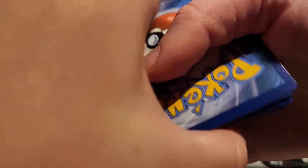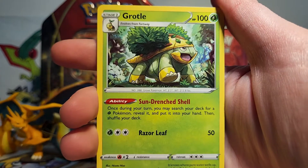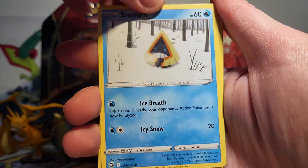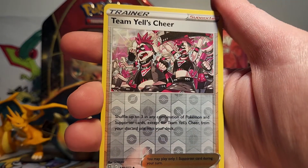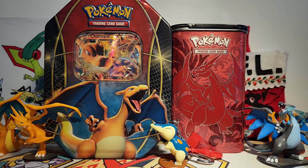Now we've got our Brilliant Stars packs — we got two of them. There are seven packs total so it doesn't come out even. We got a Nosepass, a Dedenne, Cubchoo, a Team Yell's Cheer Reverse, and then our rare is a Clefable Non-Holo, which is very cute. I do love Clefable. I like the pool that has Clefable and Clefairy in Legends Arceus — that's really neat.